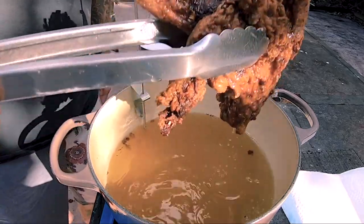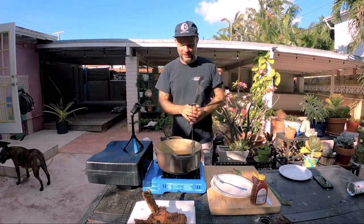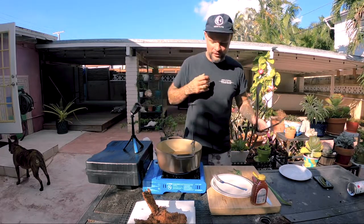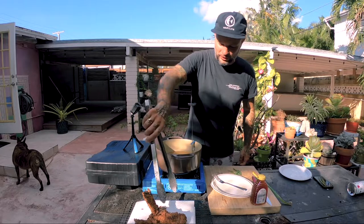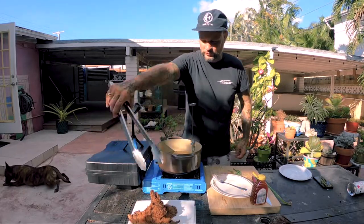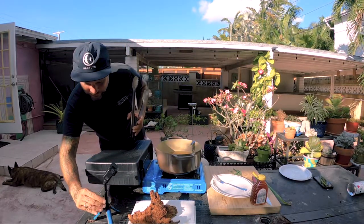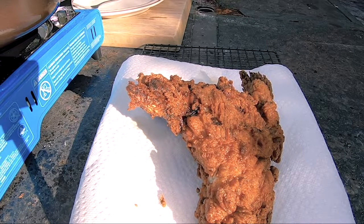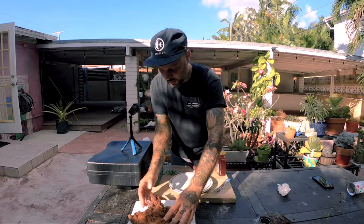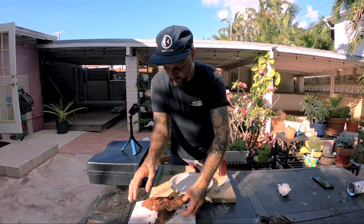Onto our paper towel to get any excess oil off, and give it a flip to get the oil off the top there. Wow, look at that. I'm going to cook the other one, we'll plate this, and then we'll sit down to eat. Let it rest for a little while.